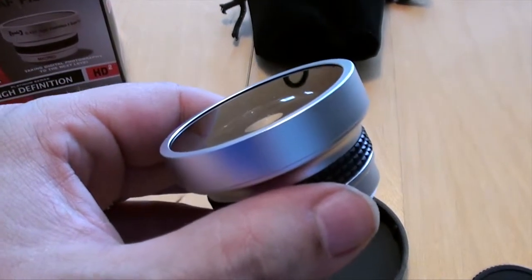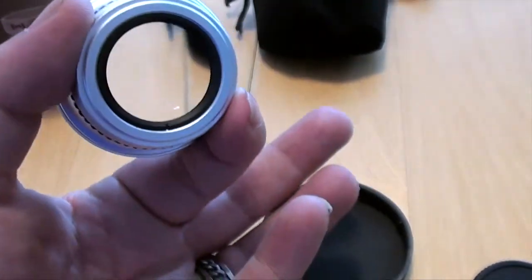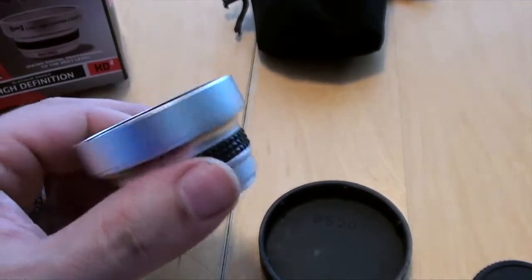So that's the Optica 0.43 AF Fisheye High Definition 2 Platinum Series. Very cool — excellent! We'll talk to you again later, ciao.